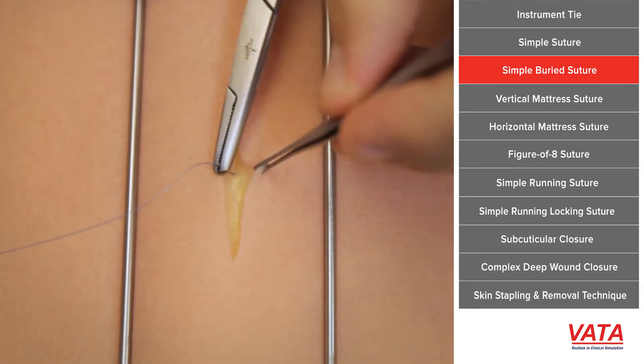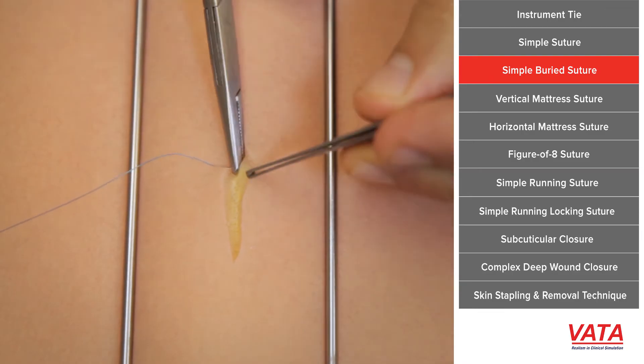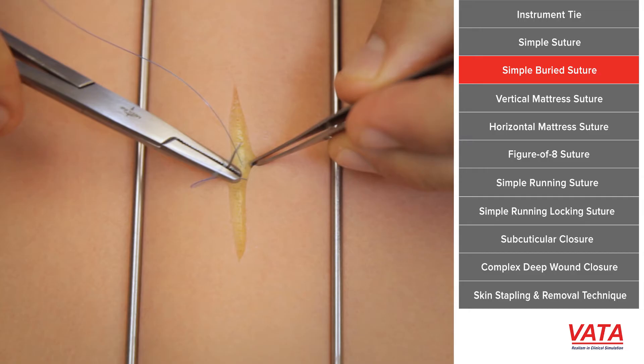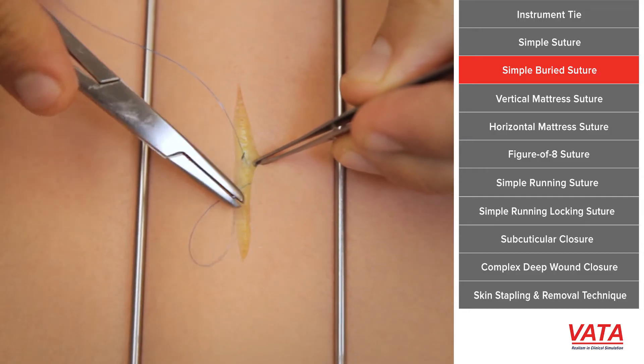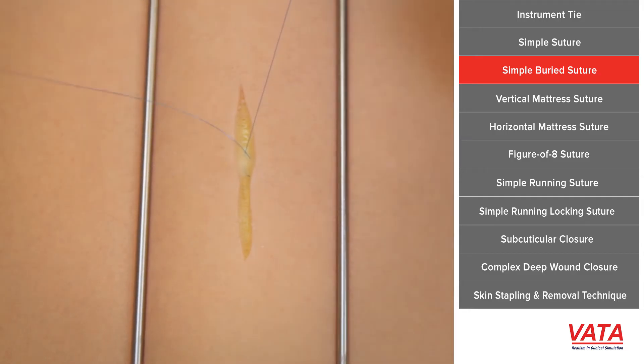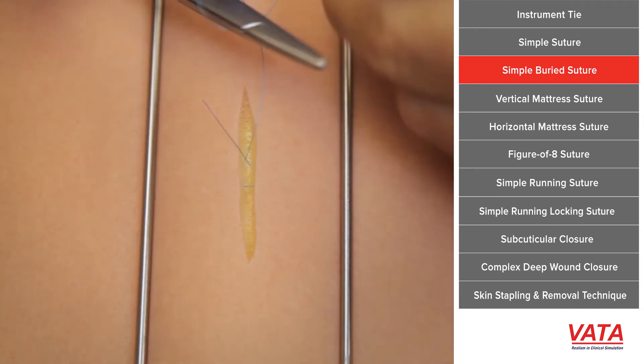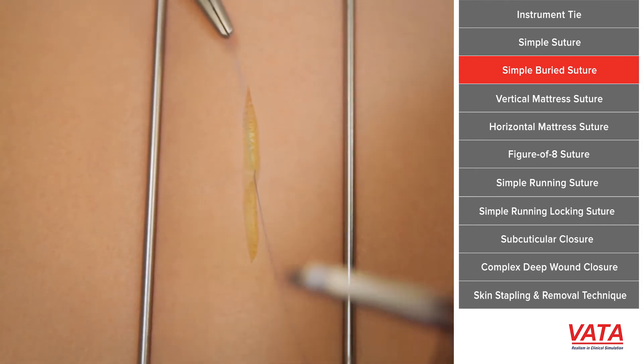The key here is you want to get some of the deeper tissues — here you see in the model we can get some of the deeper dermis. There's actually a little piece of mesh in that deep dermis. We want to grab that deeper stuff, come out superficially, so we're starting deep, and then we enter superficially and end deep. So both threads of the suture are now deep.